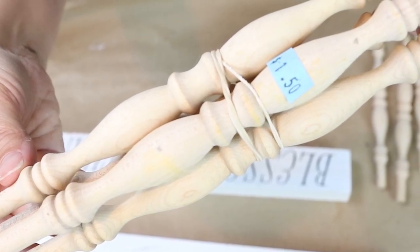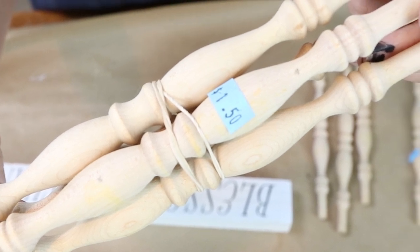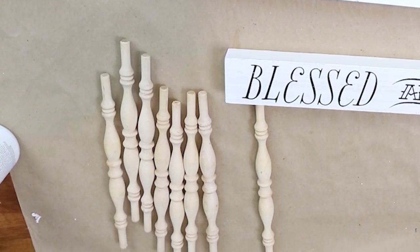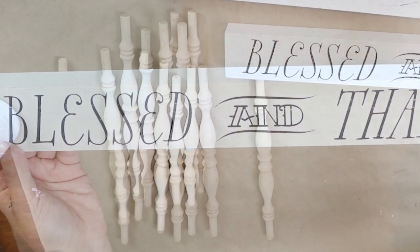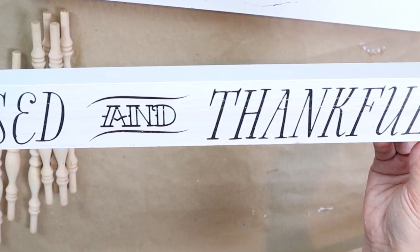Our next idea came to me when I was in the thrift store. I found a set of spindles — eight of them for $1.50 because I shop on half price day. It made me think of those really cool old railings and spindles I see on Instagram that I can never find in stores, or if I find them they're really expensive. So I thought I would try to make one for myself.